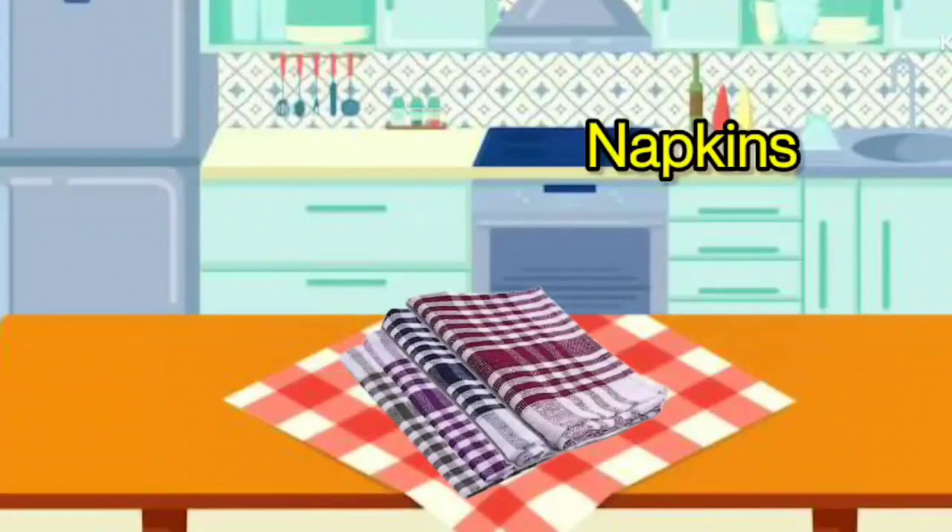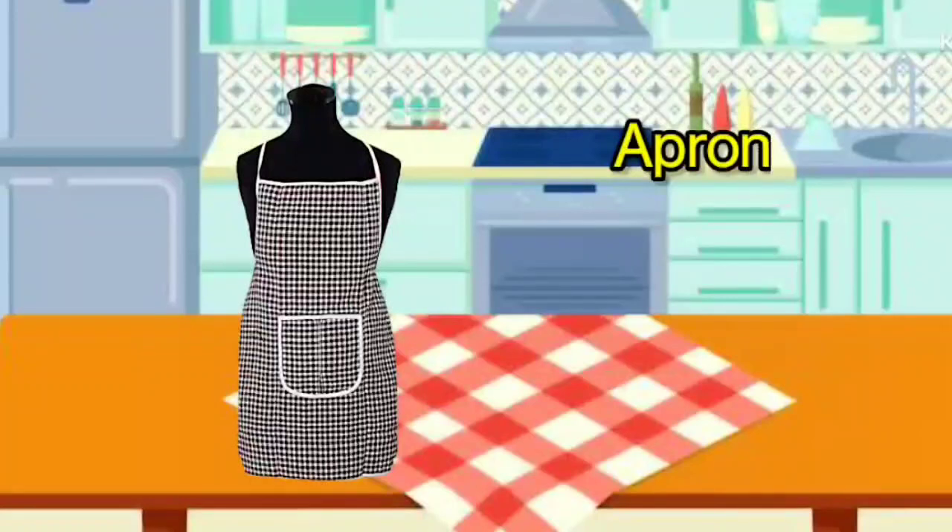Napkins. It is called Napkins. Apron. It is called Apron.